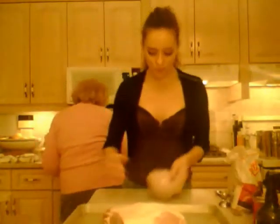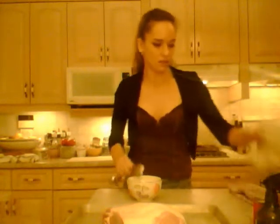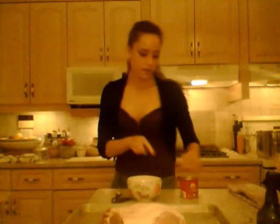It's gonna be delicious. Into a small dry bowl, we're going to add two tablespoons of brown sugar. Next we are going to add the smoked paprika.